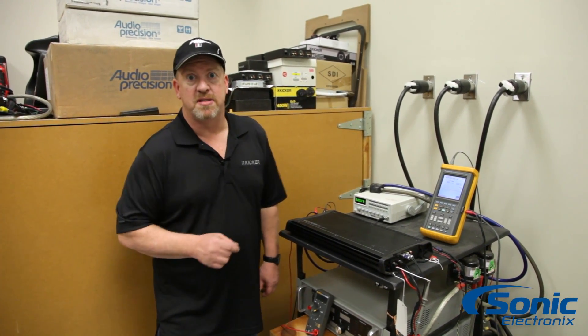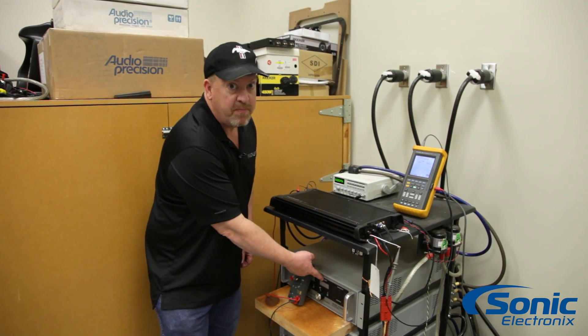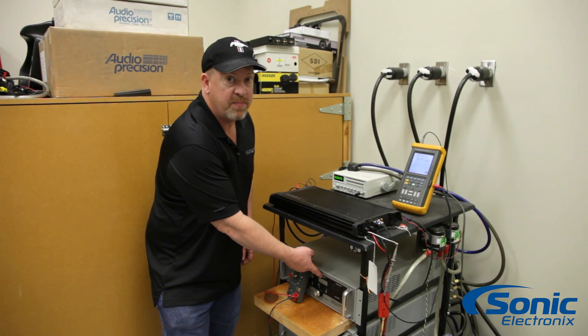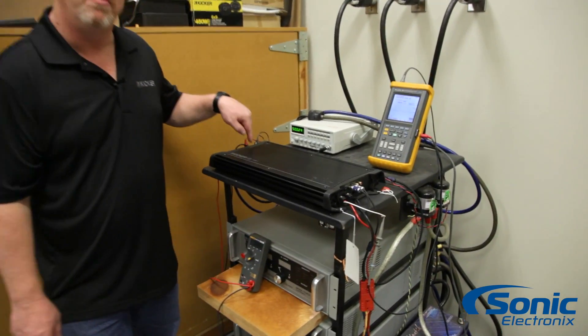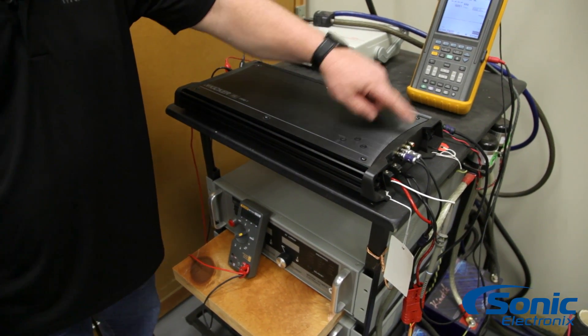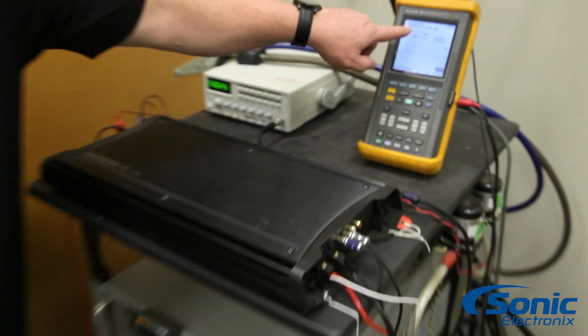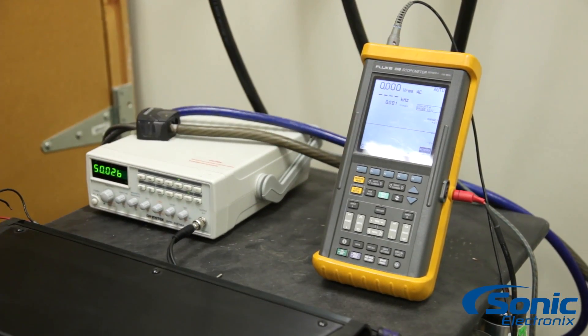For this test, we're going to use several pieces of test equipment. One is a good power supply that has an amp meter on it that tells us how much amperage the power supply is producing. We have a voltmeter attached to the voltage input on the amplifier, a frequency generator connected to the RCA input, and an oscilloscope which will show the output voltage and show us the sine wave to see if we're in clipping or not.